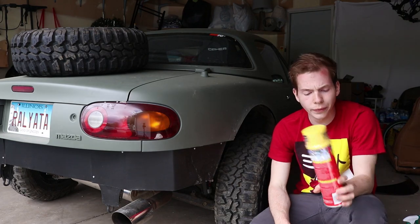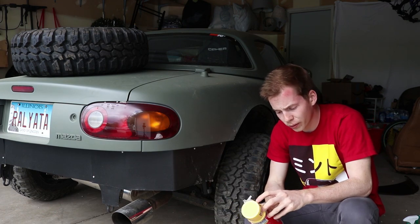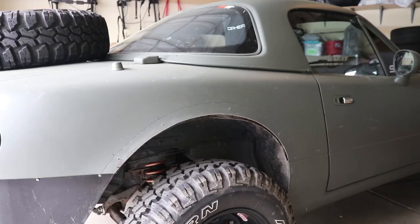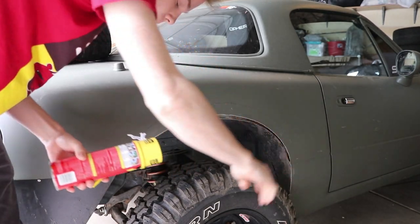Now to weatherproof these rear quarter panels, I got some expanding foam. Shout out to Tyler Fialco for giving me this idea — he's in Chicago now and he's got a left-hand drive Miata, so we're hopefully going to be doing some cool collabs. Pretty much what we're going to do is just splurge it all up in there and then cut it flush with the fender.